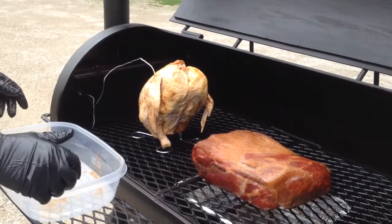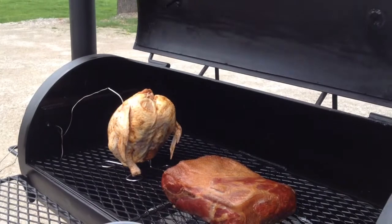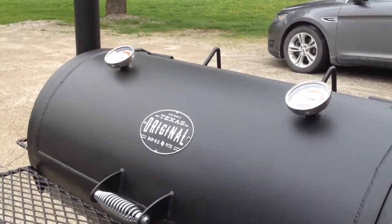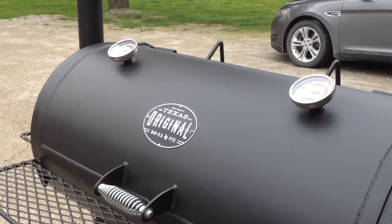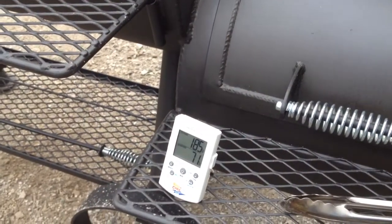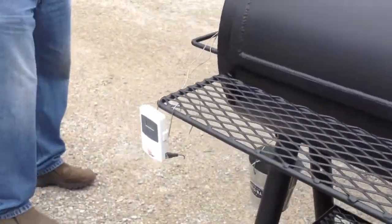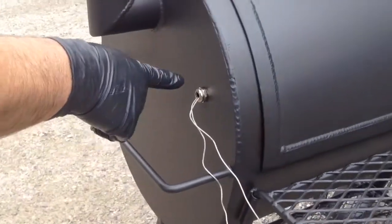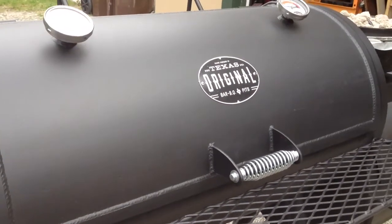Get our probe down low enough so we can shut the door. An older model Maverick ready check. Here's the remote. Got no problem, got both probe wires in — one for the smoker temp and the other for the food temp.